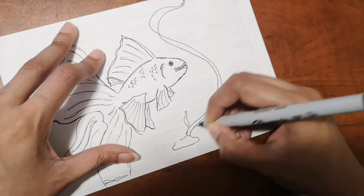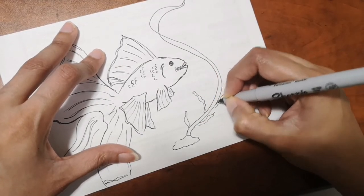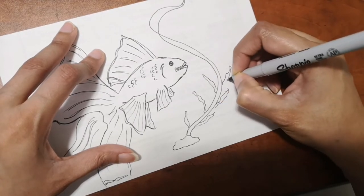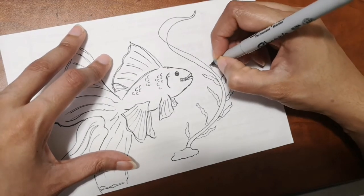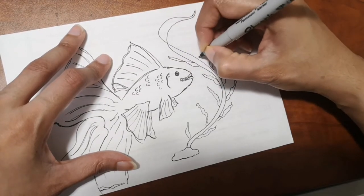An easy way to draw and add watercolors is to use watercolor pencils. I'll show you exactly how I use them so you can see how easy they are.